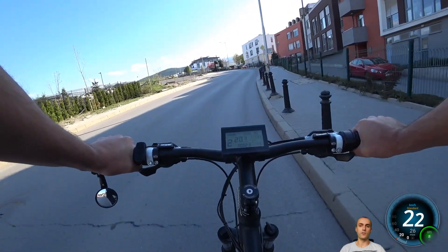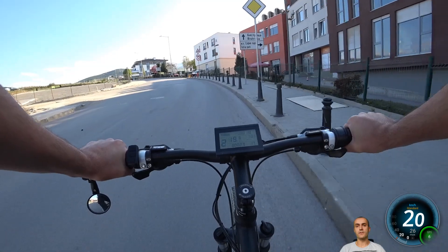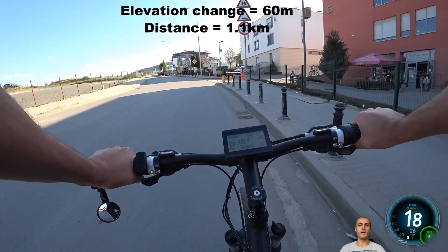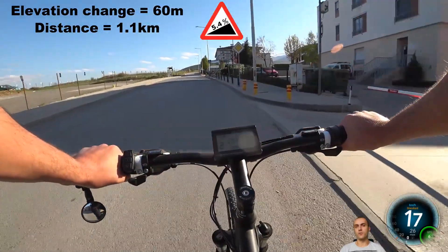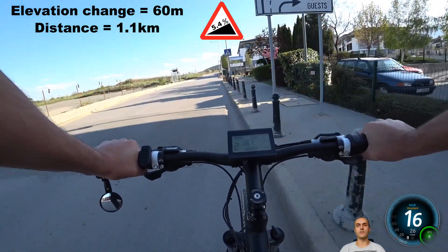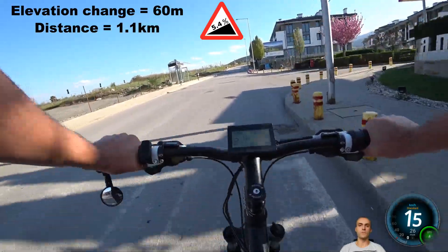Now about the terrain — it is a decent hill for an urban environment. The elevation change is 60m and the total distance is 1.1km, which makes about 5.4% average incline. Of course this is an average value, since some parts are steeper than average and others are less steep, which obviously affects the speed at which I am moving.